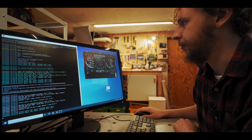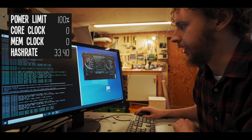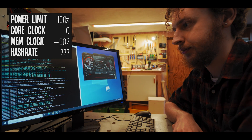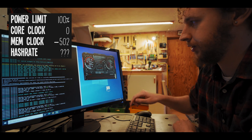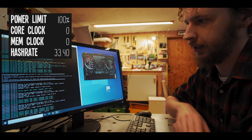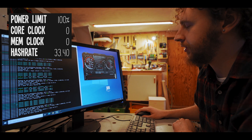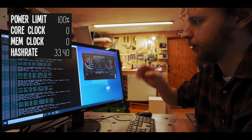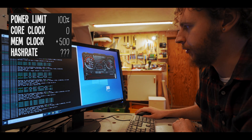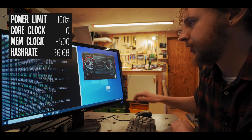Now let's jump back into MSI Afterburner and start actually overclocking the card. When I start overclocking, I first pull the memory clock all the way down and apply it, just to see how the card reacts. I can immediately see we're losing hash rate, so I'll bring the memory clock back to zero and let it settle back to 33.4 megahash. Now I'll start increasing the memory clock — let's try plus 500, and we've settled at around 36.68 megahash a second.